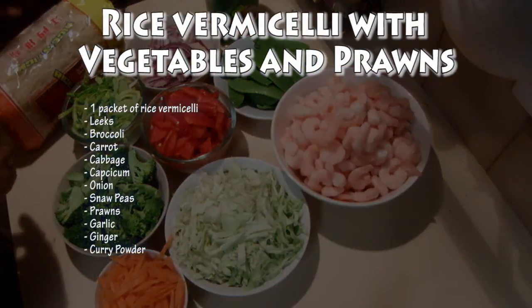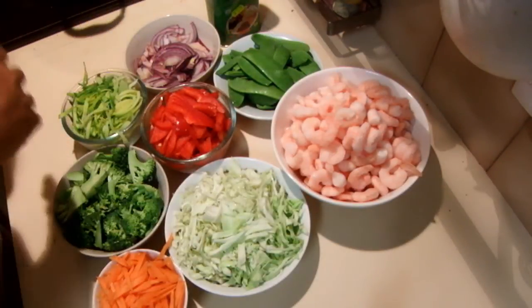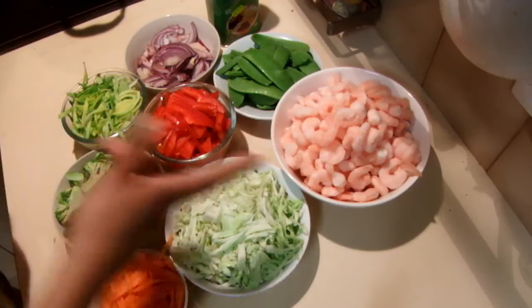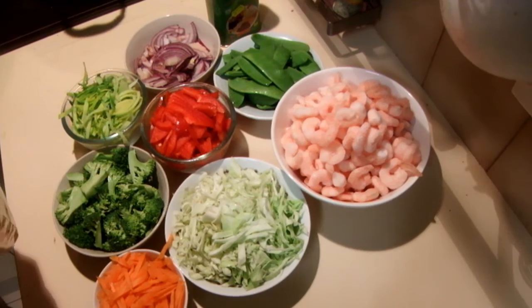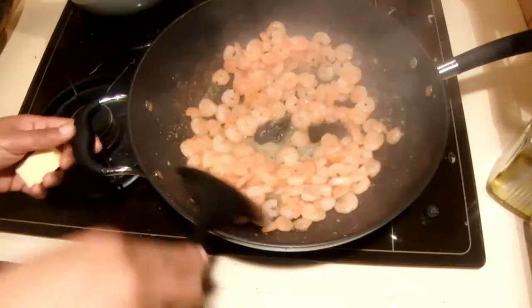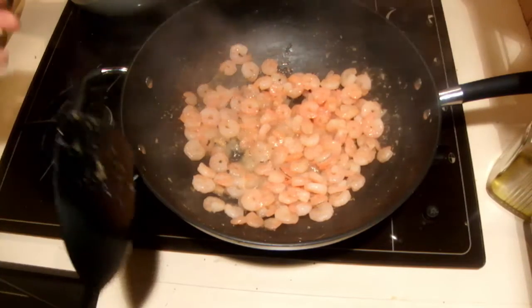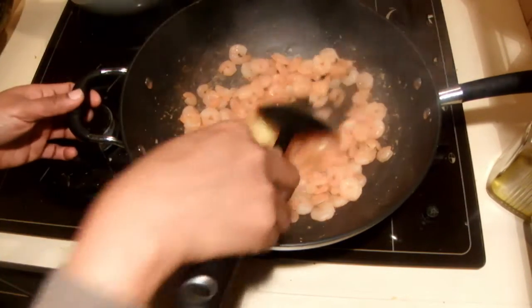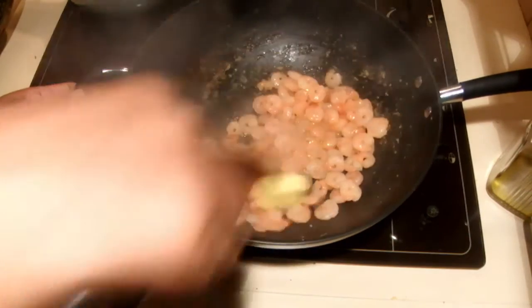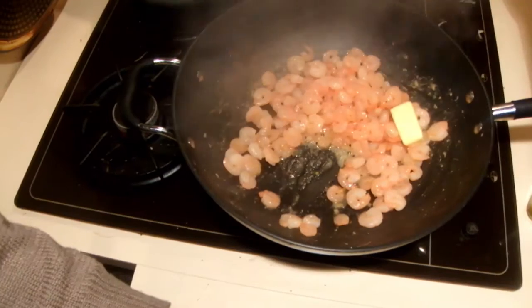I am going to boil the vermicelli and meantime I am going to fry the prawns first. The prawns are well cooked. I added the ginger and garlic to the prawns. Now I am adding a little bit of butter to give a little extra flavor. Into that I am going to add the onions.